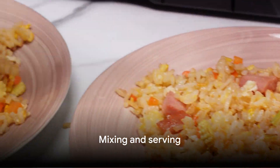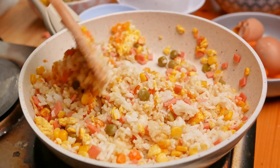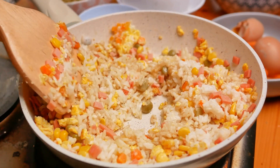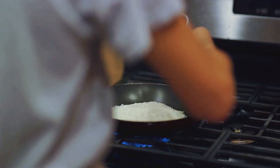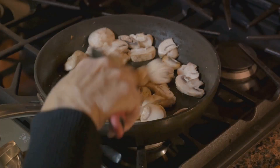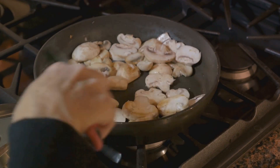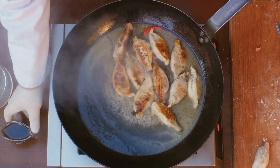Mixing everything together is the final step in making perfect fried rice. Now that we have our cooked rice, sautéed vegetables, meat, and eggs, it's time to bring them all together. Combine all your ingredients in the pan, but be gentle — you don't want to break those beautiful rice grains. Use a spatula to fold the ingredients together rather than stirring vigorously. This method ensures an even distribution of the ingredients without damaging the rice.